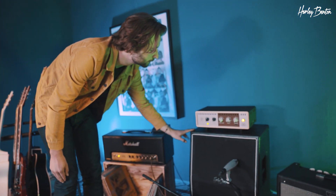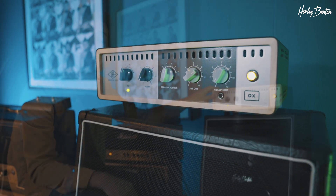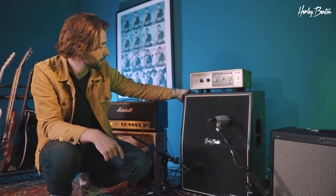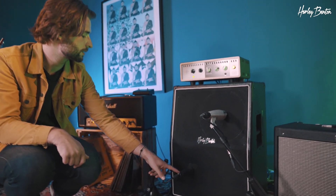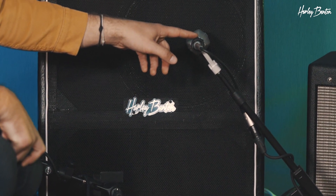It's then going into our UA Ox box, just to make sure we don't go deaf. Then running into the Harley Benton 2x12 cab, vintage vertical — as the name states, Vintage 30 speakers, two of them. We're using a Shure SM57 up close and also a Sennheiser 421. Not much magic there — let's take a listen.